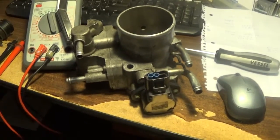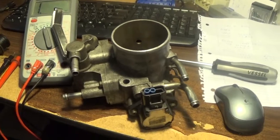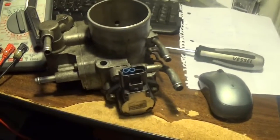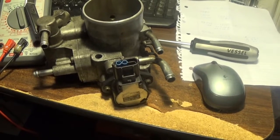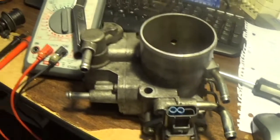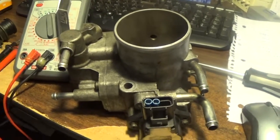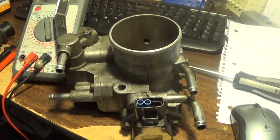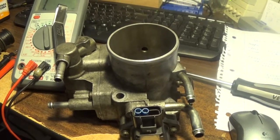Hey, how's it going? I hope you're having a great day. We're working on trying to adjust a throttle position sensor on my throttle body.